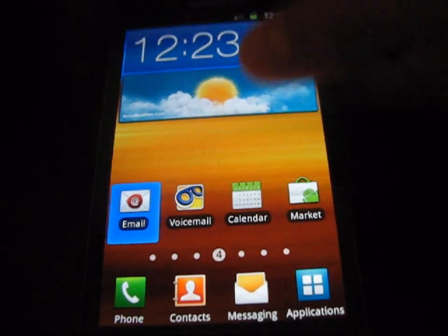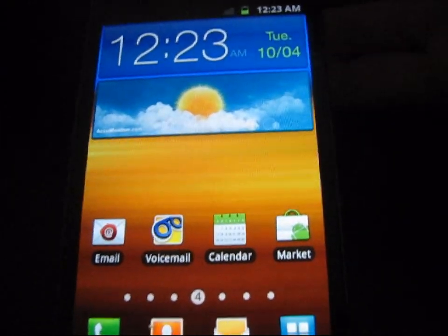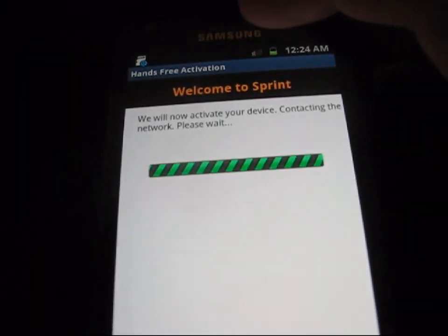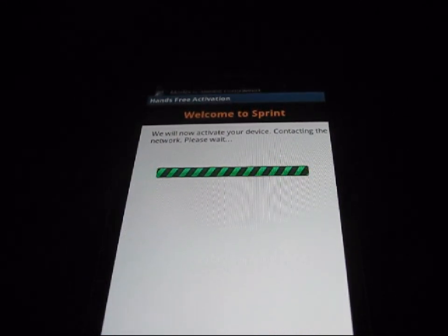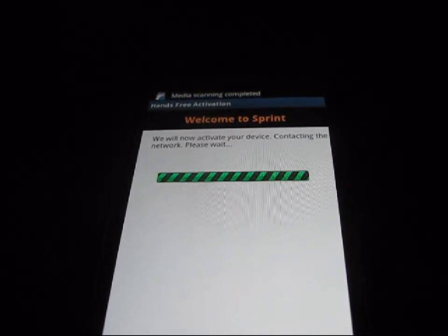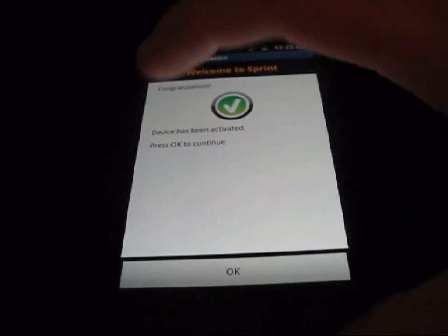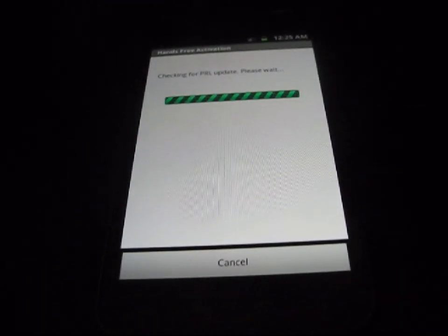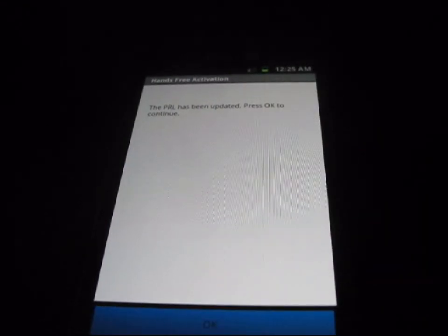Now that the phone has booted back up, it should run the hands-free activation again. As you can see, it says 'Hands-Free Activation — Welcome to Sprint, we're now activating your device,' so your device is being reprovisioned. It then says 'Congratulations, device has been activated' — press OK to continue. It then checks for a PRL update, and it says 'PRL has been updated' — hit OK.